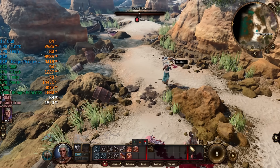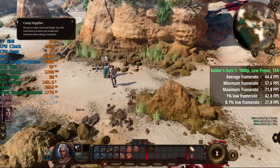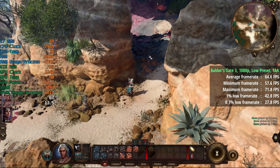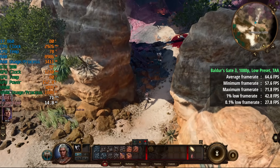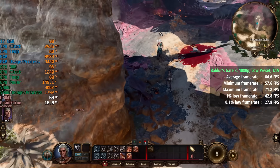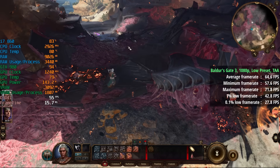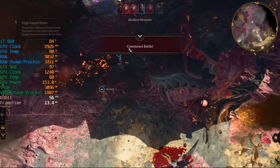Baldur's Gate 3 — probably the newest game tested today — at 1080p with the low preset and TAA returned 65 FPS on average with some pretty decent percentile lows as well. I wasn't expecting this one to run as well as it did on this system. I think you're best off sticking to low to account for some of the drops that may be incurred.